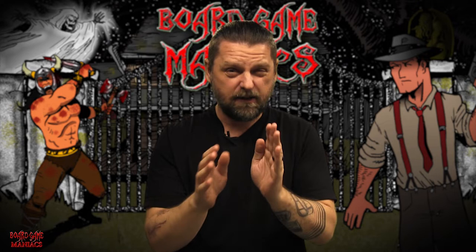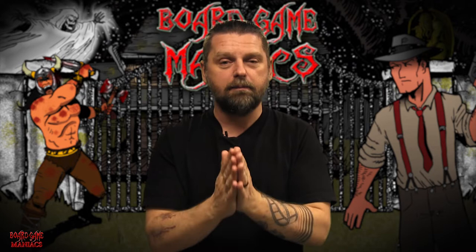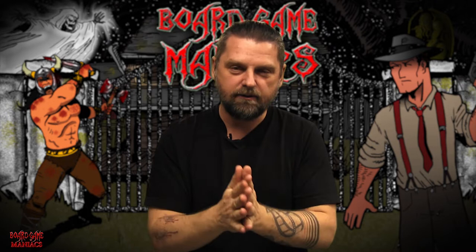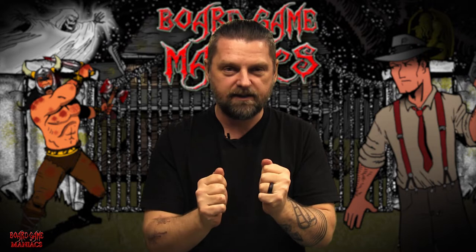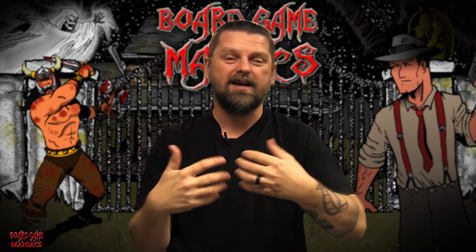Spoiler alert: I am no professional painter by any means. If you see any badly painted miniatures, that's on me. I painted them hopefully to tabletop standard. I just want to show you what I painted so we can close out the 2018 season and move forward into the exciting 2019 season for Board Game Maniacs.